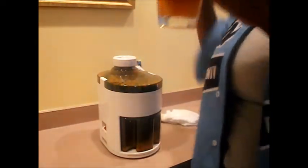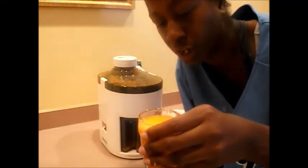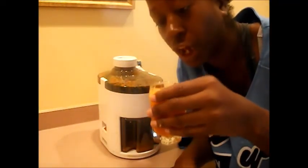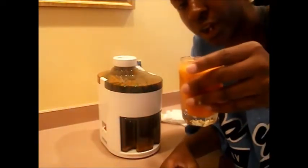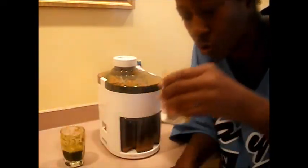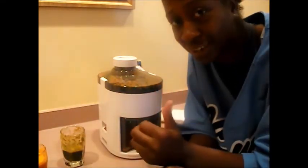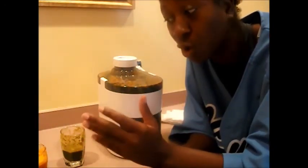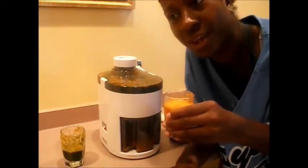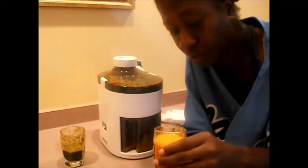Oh my God. This right here — I'm sorry y'all — this right here is so freaking good. Carrot, pineapple, and apple. This is so freaking good. Just try it. I'm about to go pick some more apples off the tree outside so I can get this to the girls when they get home. I think this juice right here will be a really good morning juice because it's kind of sweet, and it just gave me some energy — I just feel perked up by drinking it.